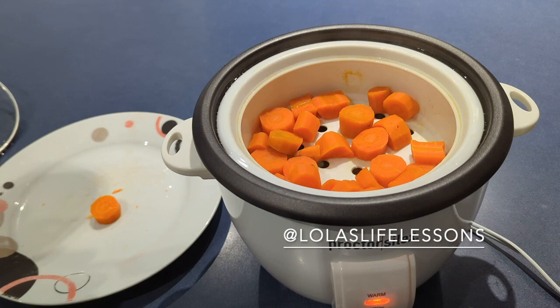Next one I'll do some rice, just to show you guys how easy it is.